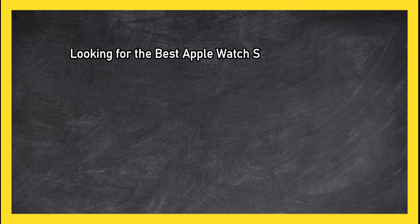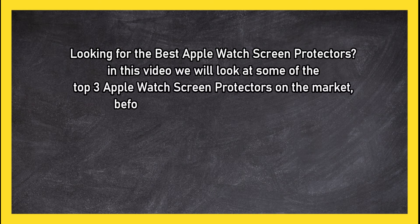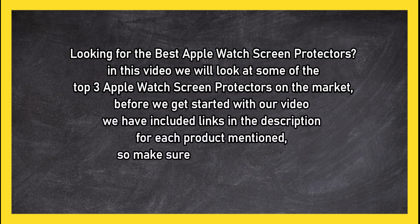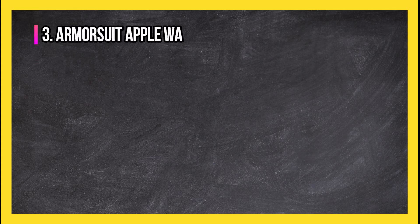Looking for the best Apple Watch screen protectors? In this video, we will look at some of the top three Apple Watch screen protectors on the market. Before we get started, we have included links in the description for each product mentioned, so make sure you check out to see which is in your budget range.